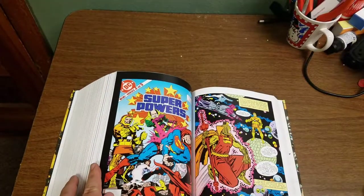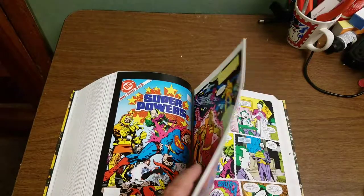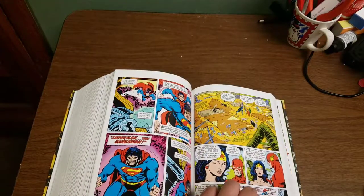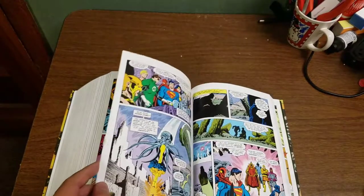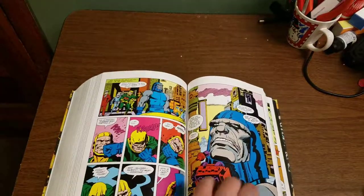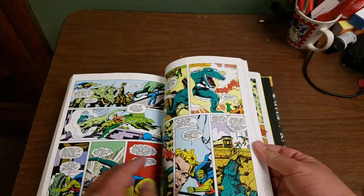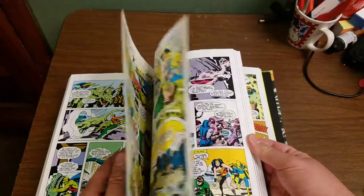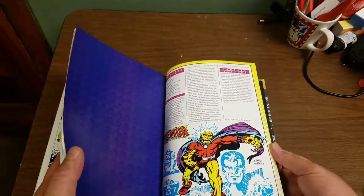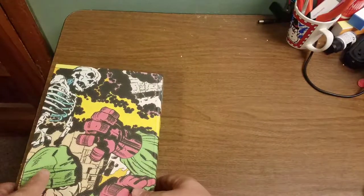Here's the Super Powers collection. I had this miniseries when I was a kid and really enjoyed it, so I'm glad to have it in this volume. It did not look this good before because it was printed on newsprint, so they've done a really nice job of restoring it. I'm just amazed at the colors and Jack's artwork — I've always enjoyed his art style. If you like Jack Kirby, this is worth a purchase.